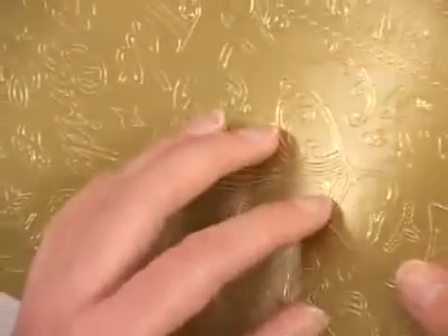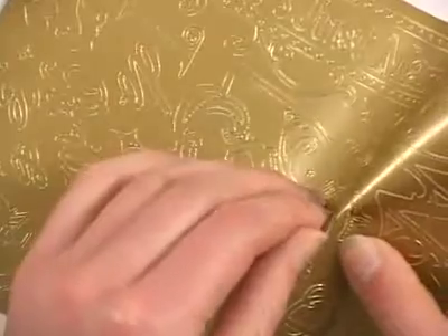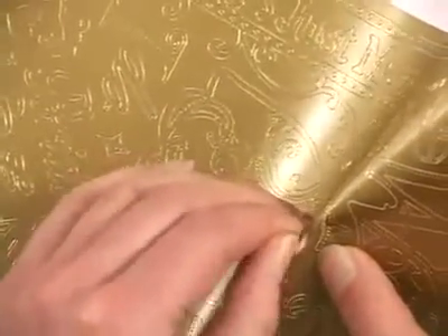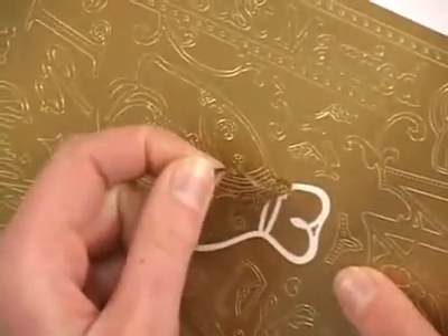We're going to start with the wedding dress here, and you can just pick maybe the top corner. I like to bend the paper a little to get that corner to pop off and get it started with my fingernail. Once you've got it started you can just grab a hold and pull.